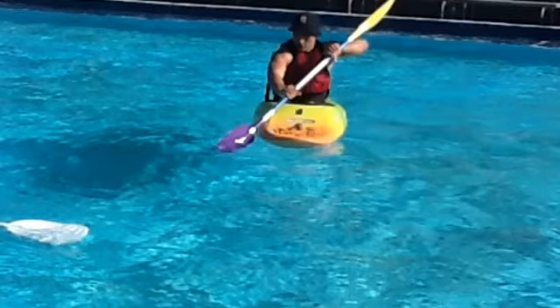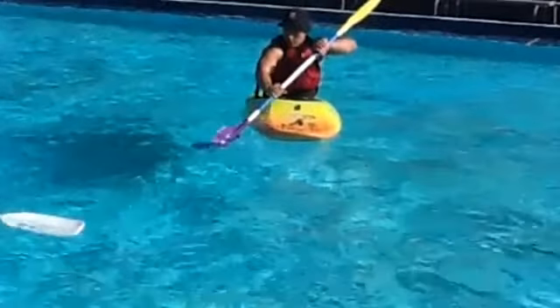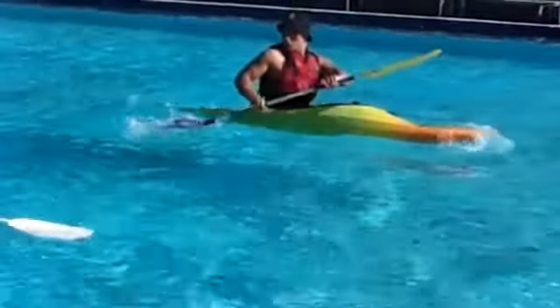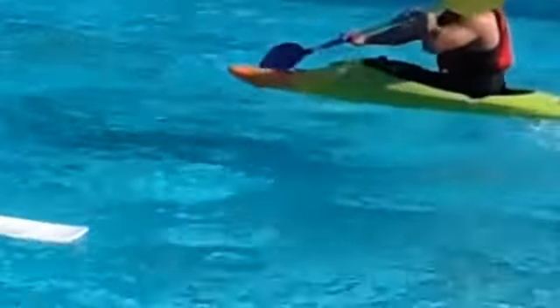Hello and welcome to my demonstration of a forward sweep stroke. This was filmed at Burnside Pool, which makes a very good practicing paddle spot for kayakers both seasoned and inexperienced. In this analysis, it will show my example of the stroke, a forward sweep stroke.